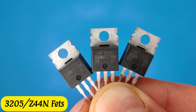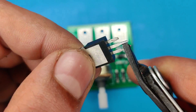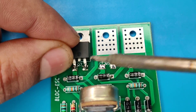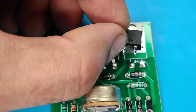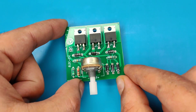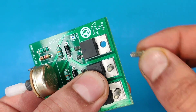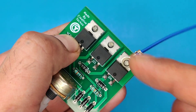I used three pieces of IRF3205 MOSFETs — you can also use IRFZ44N MOSFETs for this project. Now solder all the MOSFETs in place. Use three mm nut bolts for all MOSFETs, and also use eight mm thimbles for motor connections and tighten the drain nuts.